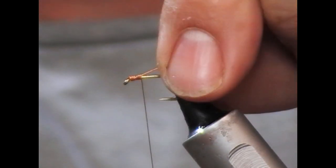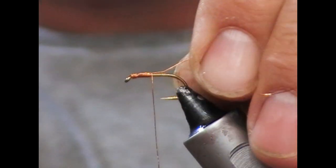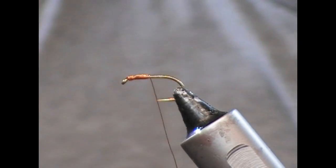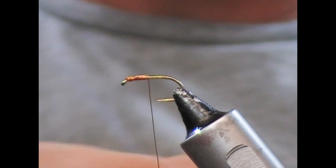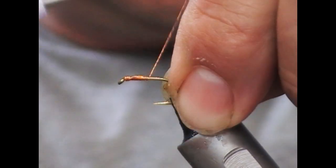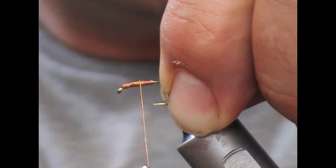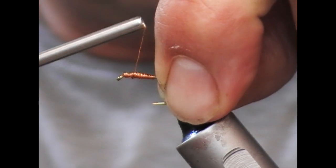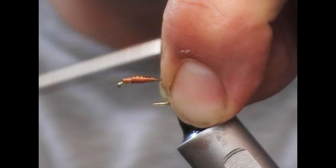For these flies, one of the unusual things is to use copper wire as the tying thread. It's not the easiest of things to work with — you'll probably find that you need something at 0.1mm or less. It's there to give a little bit of weight. If you go for a very fine one, it takes a lot of turns to build up the thorax area. If you use a thicker one, it's not as easy to control and tends to be a little bit lumpier.